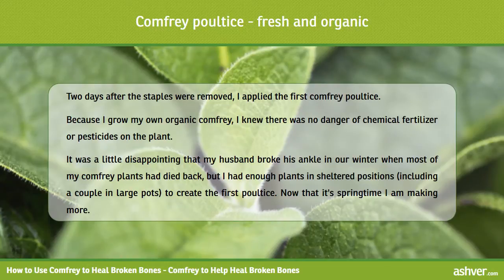Two days after the staples were removed, I applied the first comfrey poultice. Because I grow my own organic comfrey, I knew there was no danger of chemical fertilizer or pesticides on the plant.